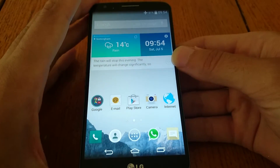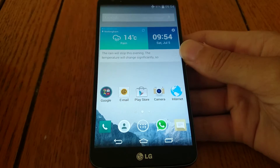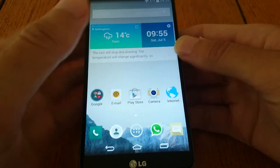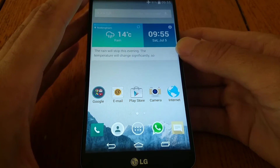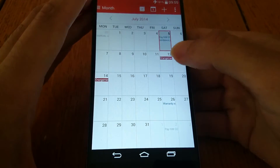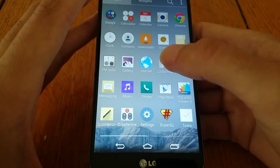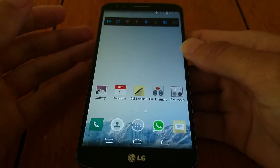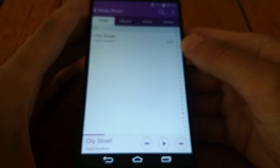Also on the home screen, you can say 'OK Google' and when you're connected to Wi-Fi, it should be able to do a search straight from the home screen, as opposed to having to go into Google search, which is very nice. The calendar app looks a lot neater as well than it used to be. The clock app too — quite a bit neater there. The music app has changed quite a bit as well.